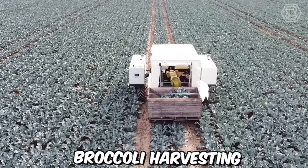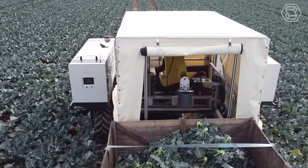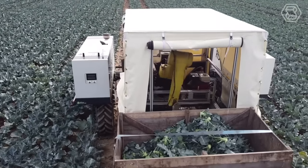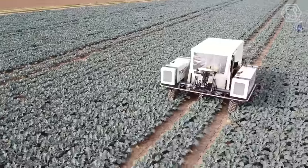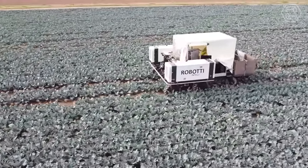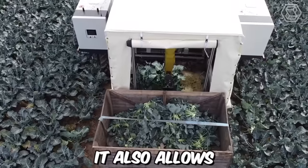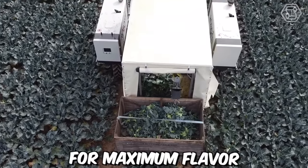Today, broccoli harvesting can be done completely autonomously. This technology involves the use of robots equipped with cameras and sensors that can detect the maturity and location of the broccoli heads. This technology has several advantages, including increased efficiency and reduced labor costs. It also allows for the broccoli to be harvested at the optimal time for maximum flavor and nutrition.